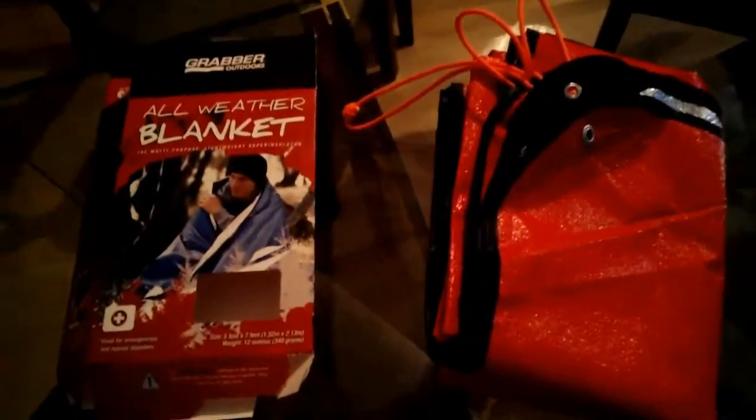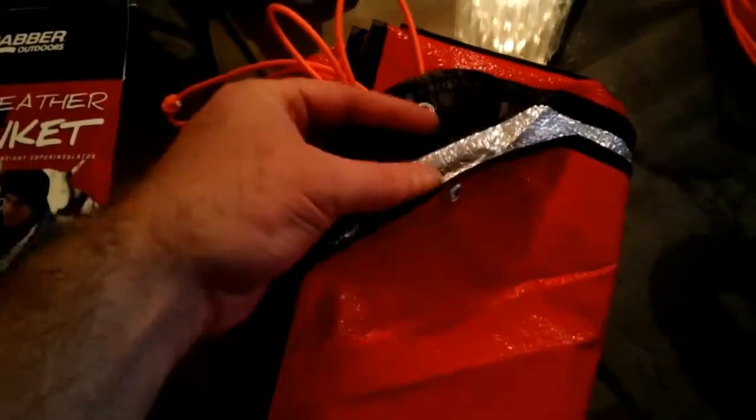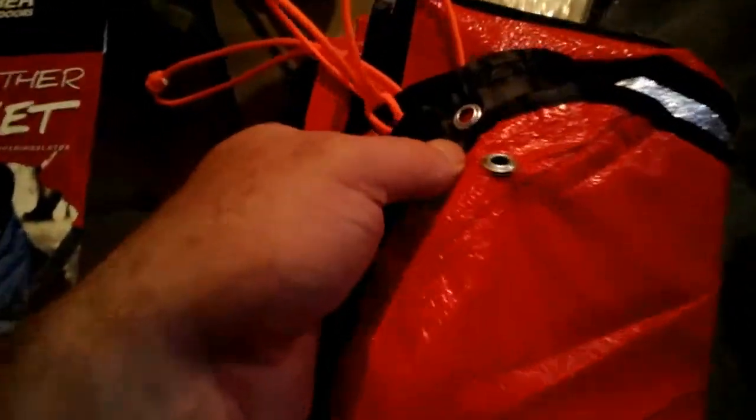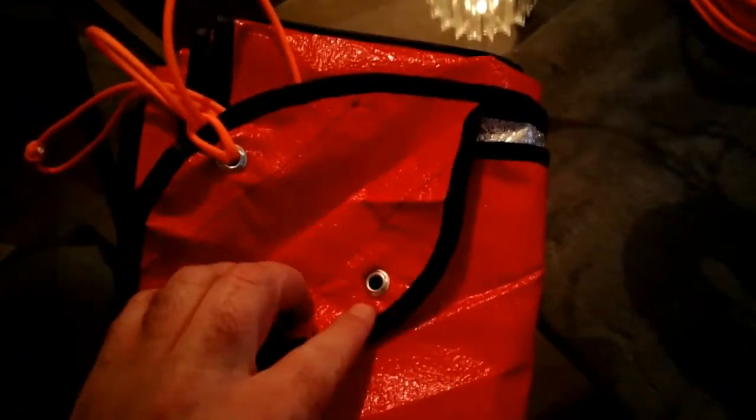Hey there fellow YouTubers, Frank Bush here again. Just thought to do a quick review on this Graber Outdoors All-Weather Blanket. I just tried this in the backyard to do a quick setup and just to show you grommet point failures on the multiple grommets. I literally tried to use the grommets once in the backyard.